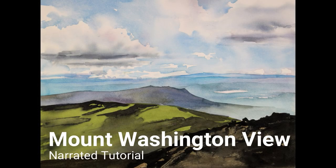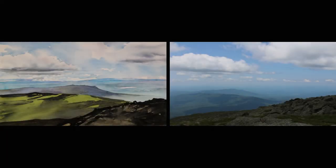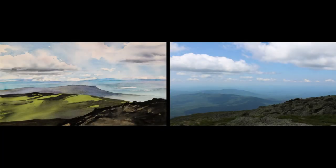Welcome to the narrated step-by-step tutorial for my painting 'Mount Washington View.' The photograph on the right was the reference and inspiration for this painting. It's a view from the top of Mount Washington in New Hampshire.